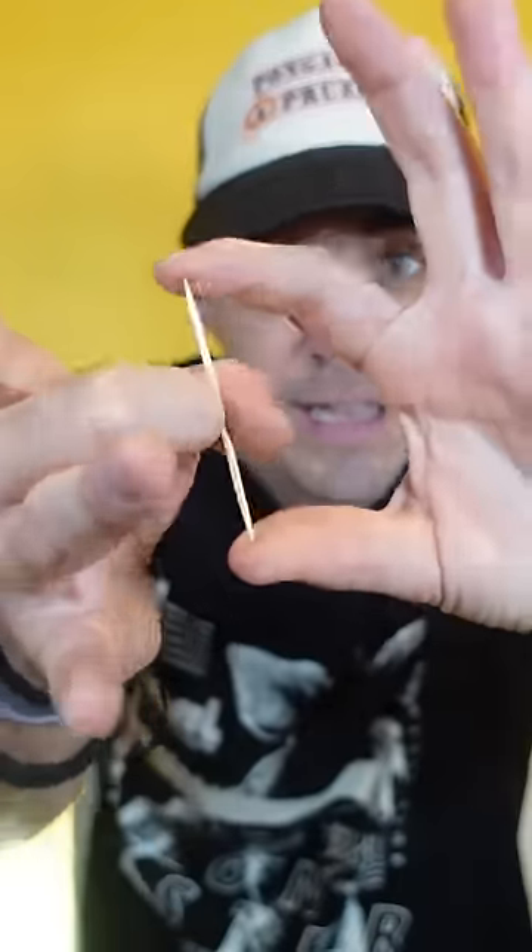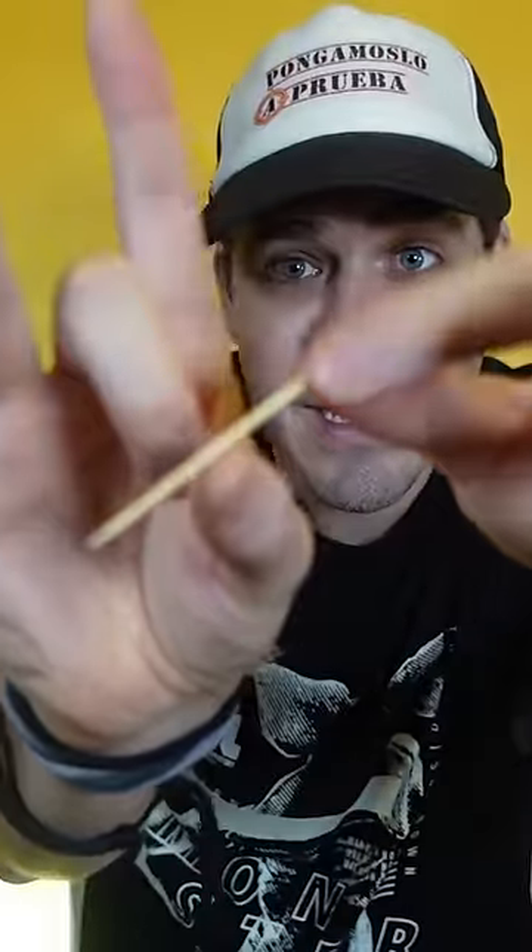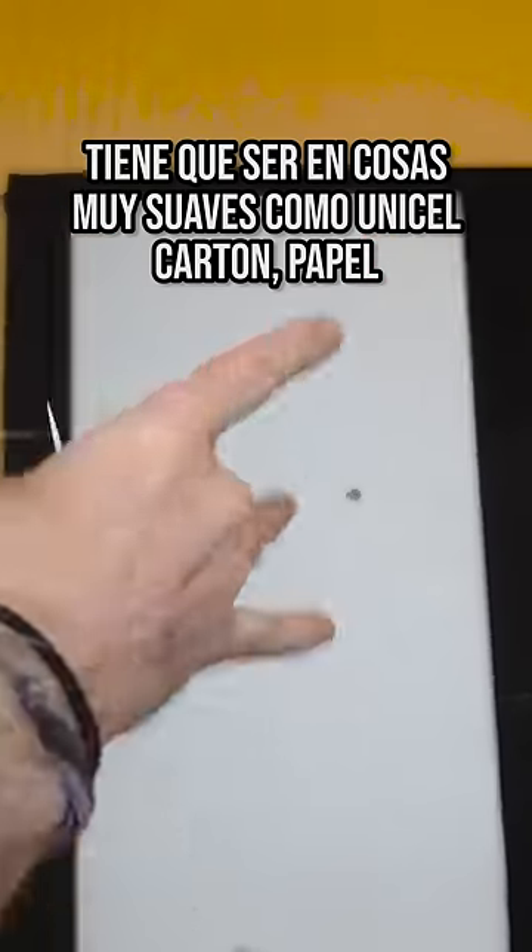Grab toothpicks, take one out, and place it right here. Put the toothpick in the middle and push your finger forcefully to make it fly out. Use a styrofoam wall as the toothpick lacks the strength to stick into rigid objects, but oh well.